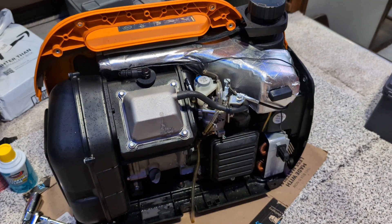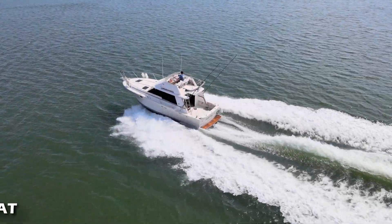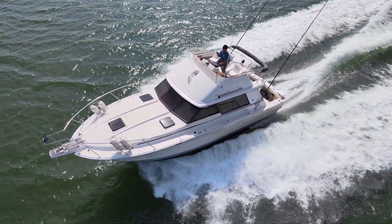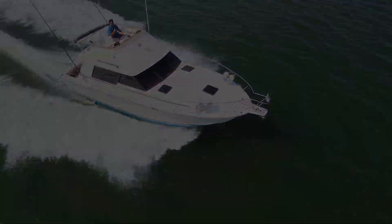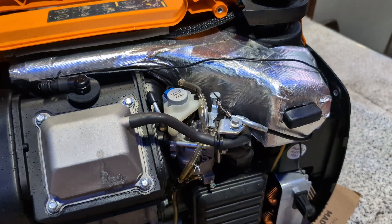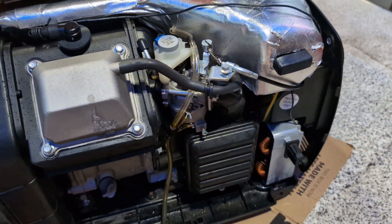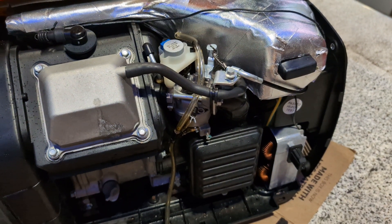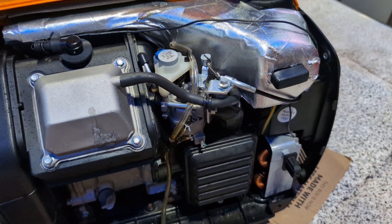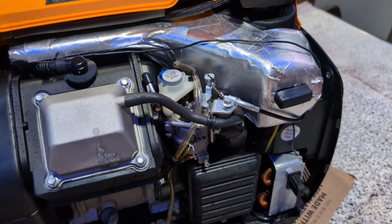We're back with the Generac GP3300i — let's figure out why it won't start. Last time I used this generator, I ran it for about seven hours straight during a power outage — flawless, no problem whatsoever. I went to use it last week and pulled it repeatedly; it didn't start, which is very unusual. Usually three to five pulls tops and we're good to go.